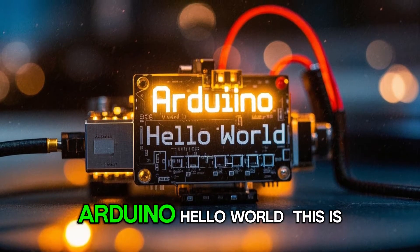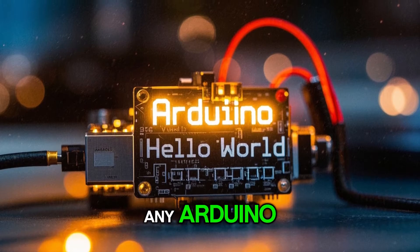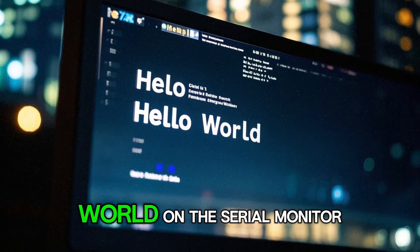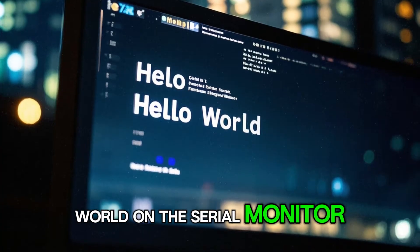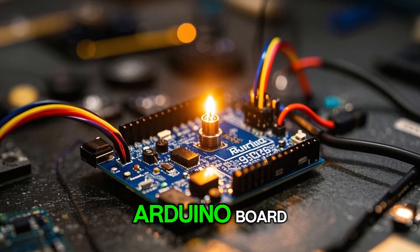Project 1: Arduino Hello World. This is the classic first project for any Arduino. The goal is to make the Arduino board say hello world on the serial monitor. To do this we'll use the built-in LED on the Arduino board.